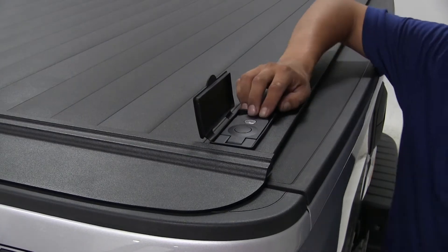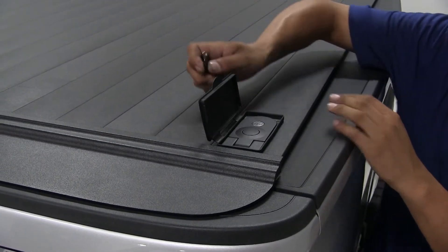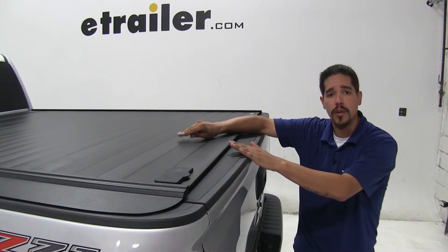One thing I really like about our tonneau cover is that it does have a lock with a key on it so we can keep everything nice and secure, and when combined with a locking tailgate, we can ensure that all of our cargo is nice and secure.